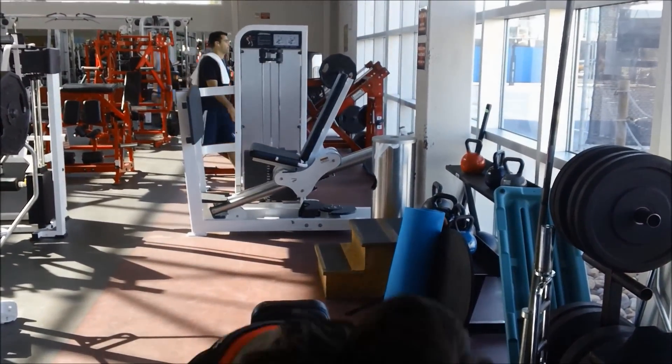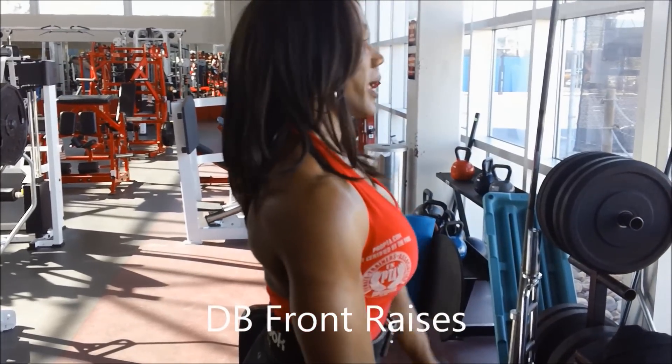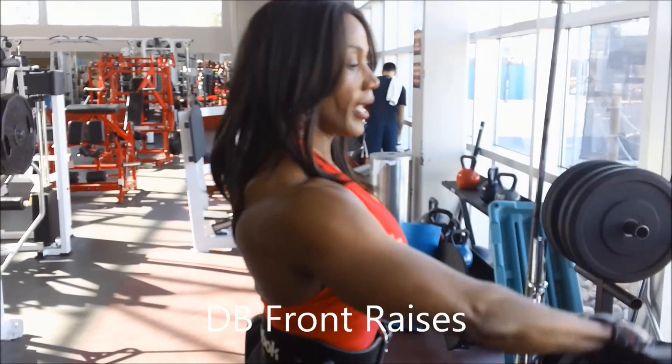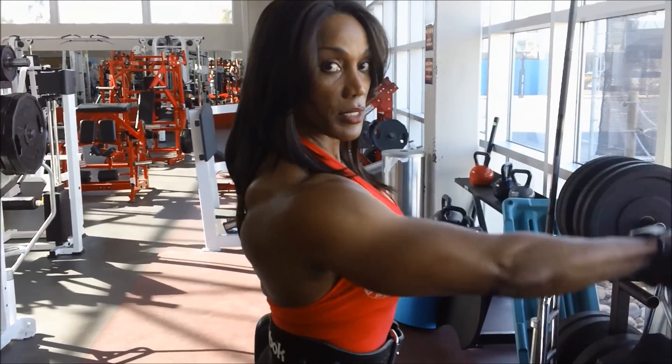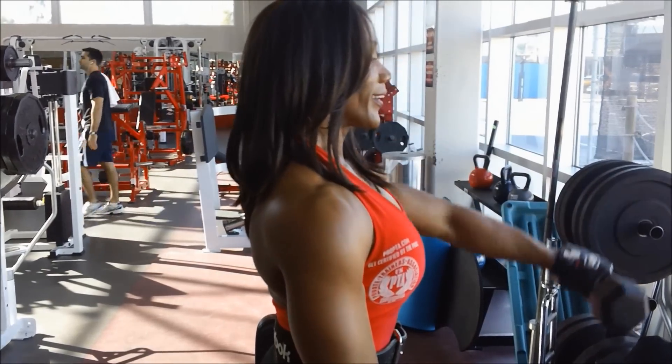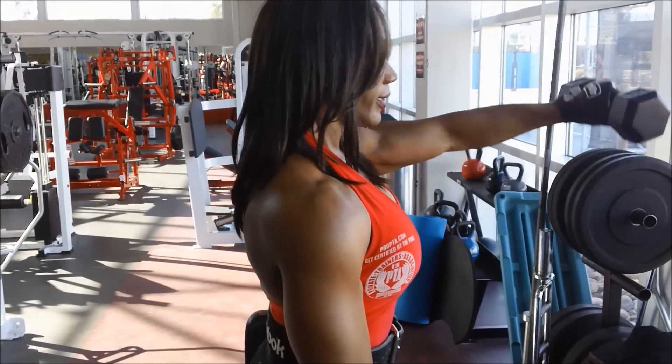Now let's do front raises. Same concept — I like to alternate arms. I don't like doing both at once because it's bad on your lower back. So from this position right here, try to have control and don't cheat. I'm using my shoulders to raise the weight.